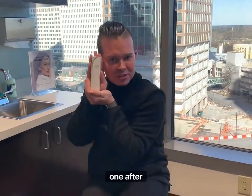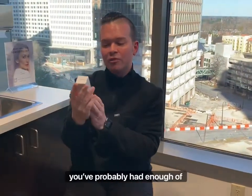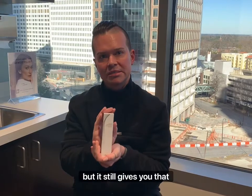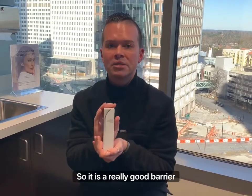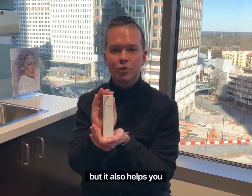Starting at week one after CO2 laser, we put you on this Jan Marini BioShield. Why do we do that? Well, you've probably had enough of being in Aquaphor and your skin not breathing. This actually lets your skin breathe, but it still gives you that barrier because you've got brand new baby skin. It's got peptides, collagen, it's very silicone-based — it's a really good barrier between your skin and the outside world, and it also helps you recover.